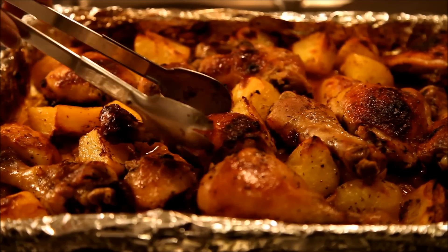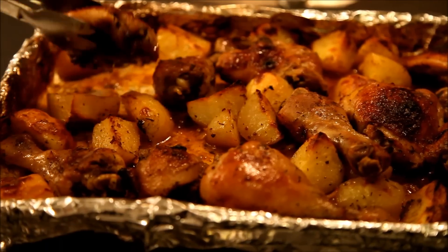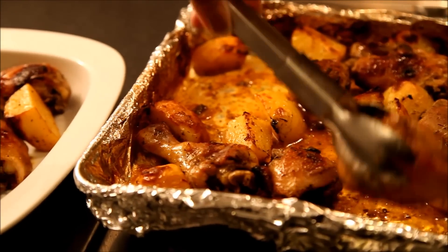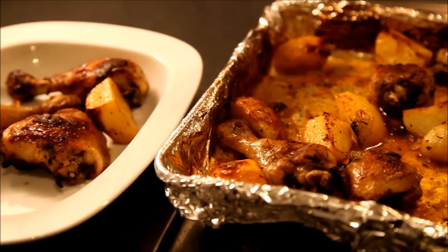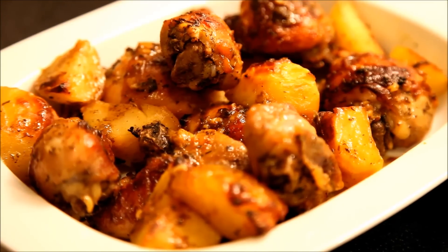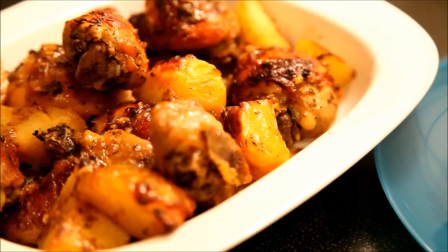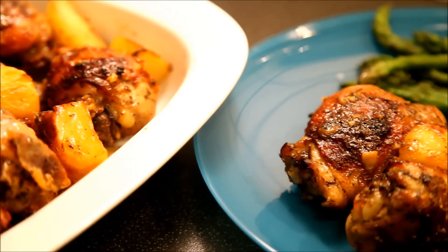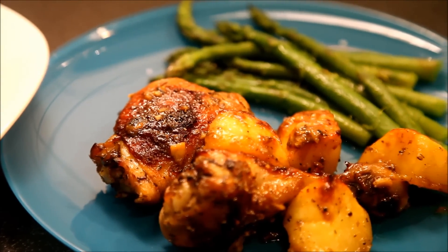Chicken is ready, friends! I'm going to transfer them to my serving dish now. The skin is crispy and I'm sure it's soft on the inside. Our chicken and potato bake is ready. Try this recipe once — I'm sure you'll give it a place in your favorites list. I'm going to enjoy mine now.